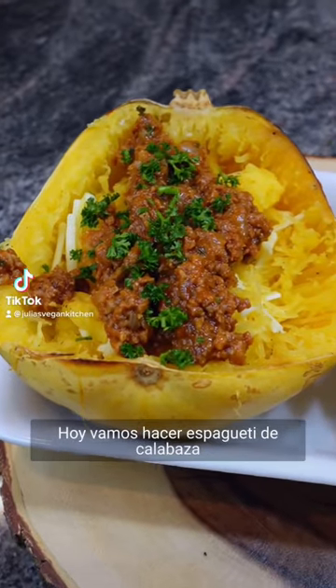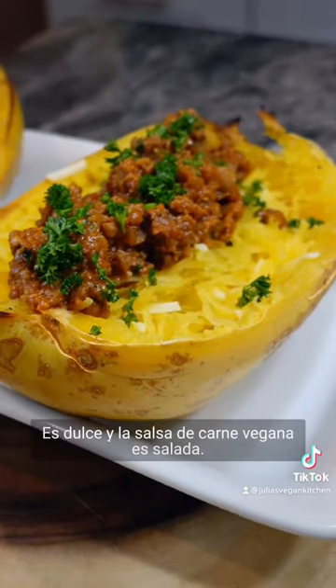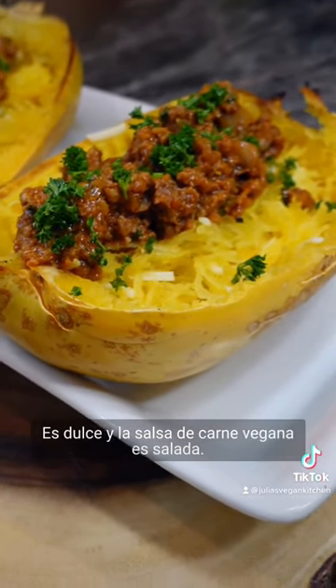Today we're gonna have roasted spaghetti squash with vegan ground beef. It's sweet and the vegan meat sauce is savory.